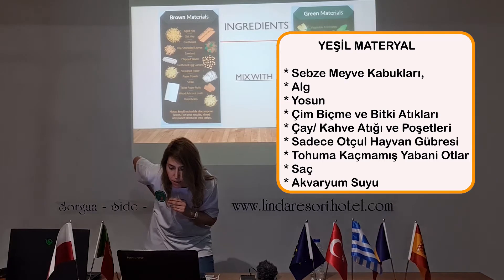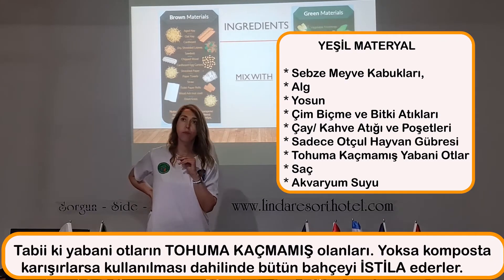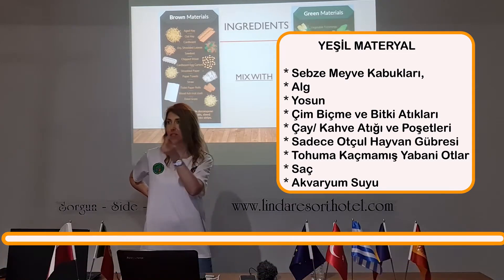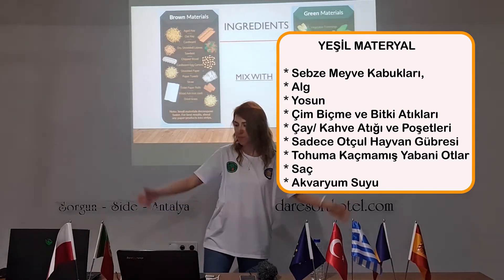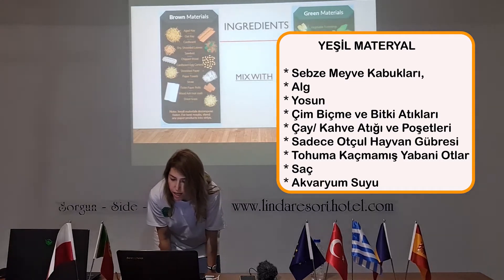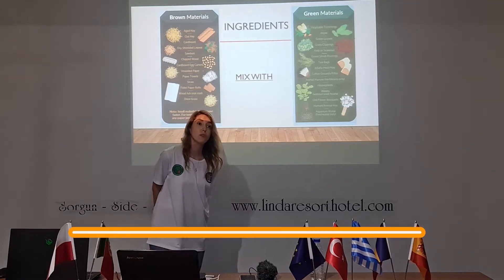You can also use house plants, weeds — but without seed heads, of course — because otherwise if you are using weeds with seeds for composting, they will just germinate in your plant bed and invade it. Old flower bouquets, human or animal hair are fine. For water, use fresh water only.